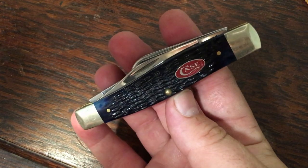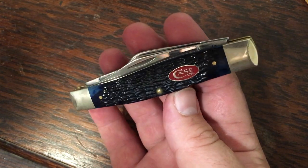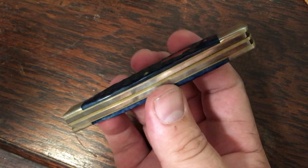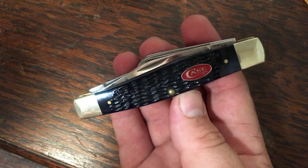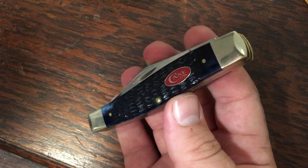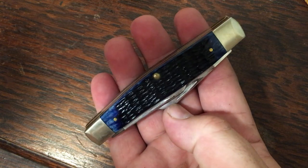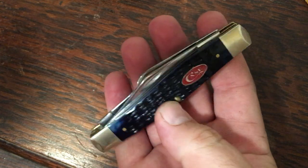Here's another 75 in blue bone with a red shield. I really like the blue with the red on these knives. This one is also stainless and put together very well. I got this one for about $45 — never been used, just in really great shape. Got a great deal on it.